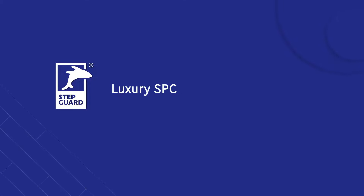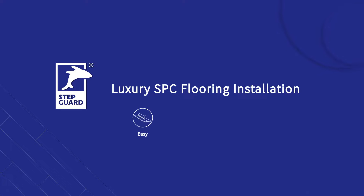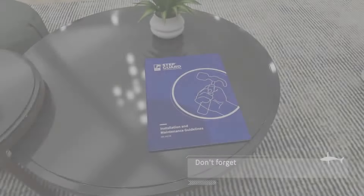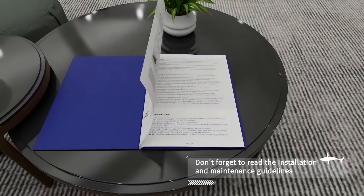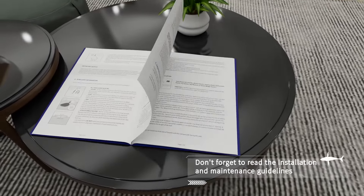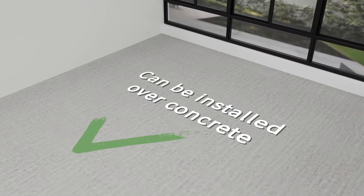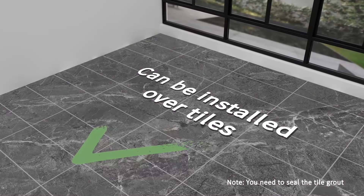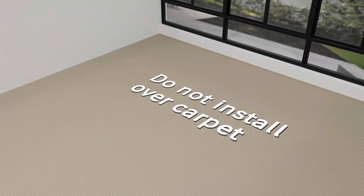Congratulations, you've chosen a perfect Stabgut flooring, and now it's time to install it. All Stabgut Rigicore SPC flooring is engineered for quick and easy installation. Before you begin, please refer to the installation instructions carefully. Stabgut SPC flooring is a floating floor that can be installed directly on top of concrete and tiles.